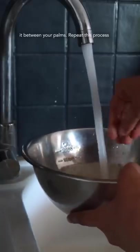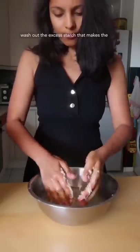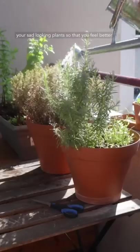Start by running raw rice under water by rubbing it between your palms. Repeat this process several times until the water runs clear. This helps wash out the excess starches that make the rice sticky. Make sure to use this rice water to water your sad-looking plants so that you feel better about yourself.